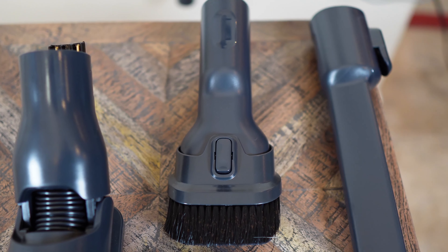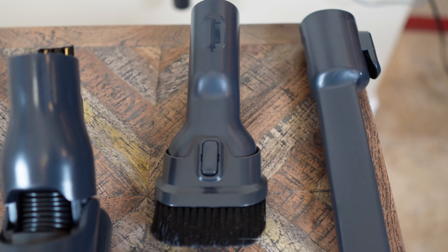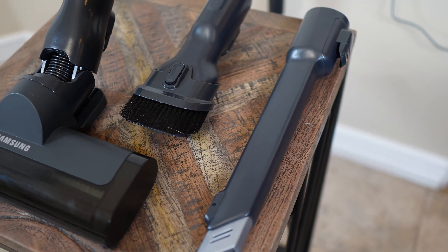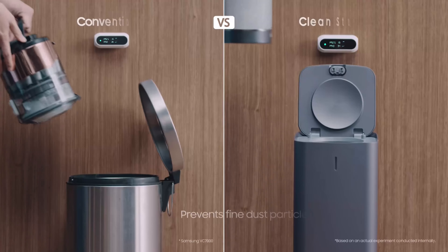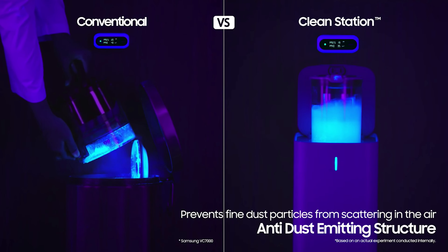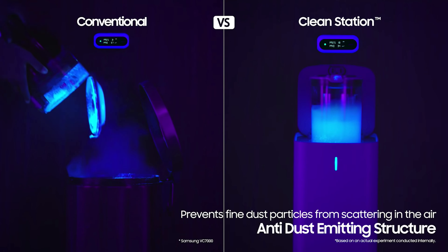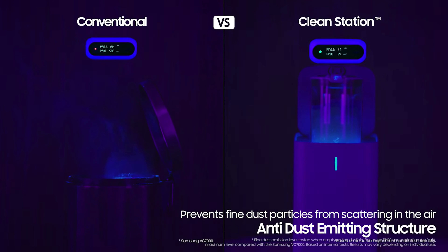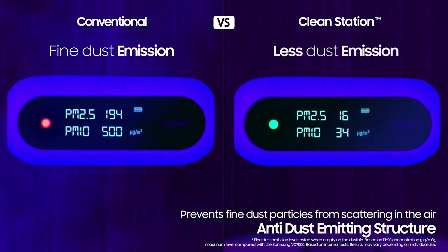It also comes with two attachments: a combination tool for dusting tabletops and furniture, and a crevice tool for those hard-to-reach corners. The dustbin is easily emptied into the trash, but if you're worried about fine dust being released, the Jet Flex 60 is also compatible with the Samsung Clean Station, a HEPA-approved dust disposal system.